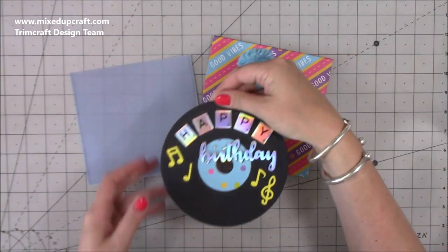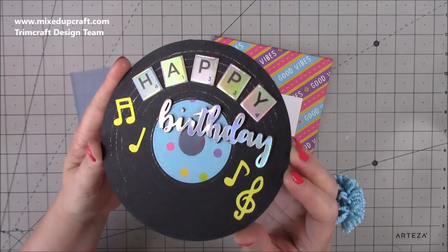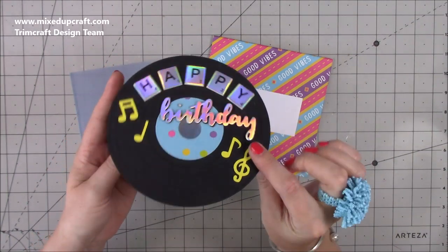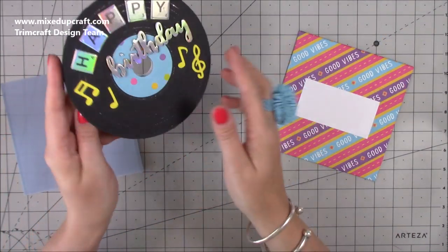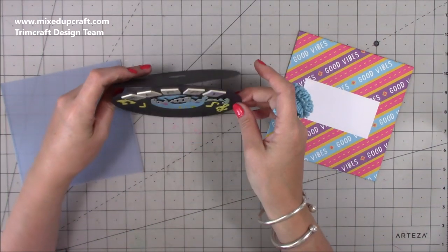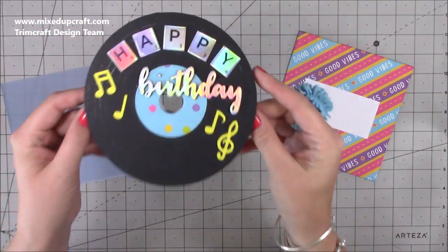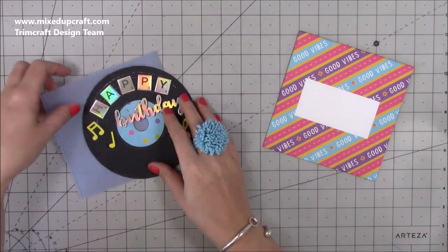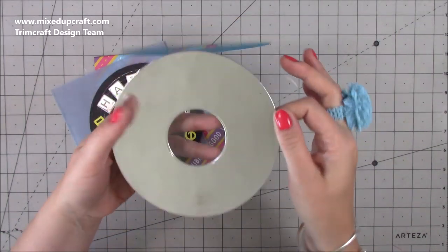You just pull out your record. I don't know how well it's picking up, but can you see all the lines? I created those using my gel pen. Then you've got this record card and inside you can write your message. It has a little flat piece on the back — I do that on any circle cards and easel cards — it just keeps the base straight so it doesn't roll. I also played around with a CD as well.